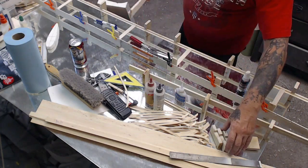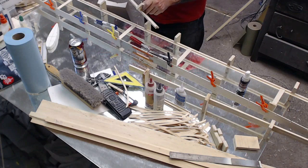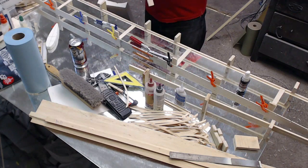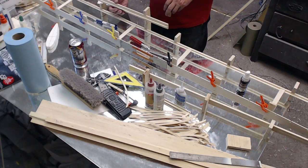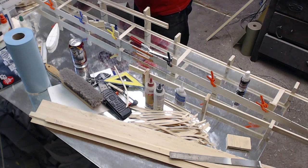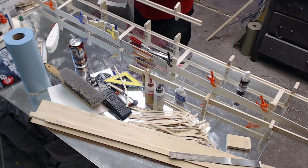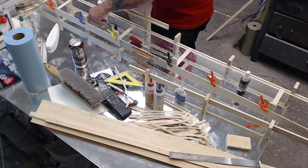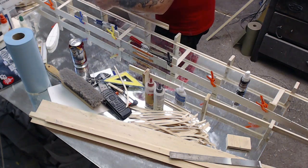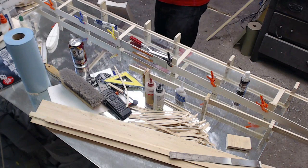Now we'll approximate where these go. Like I said, this does not have to be right on it — there's no particular reason to get these exact. The only thing these blocks do is hold the leading edge parallel to the bench top. It doesn't matter unless you've got really warped wood.